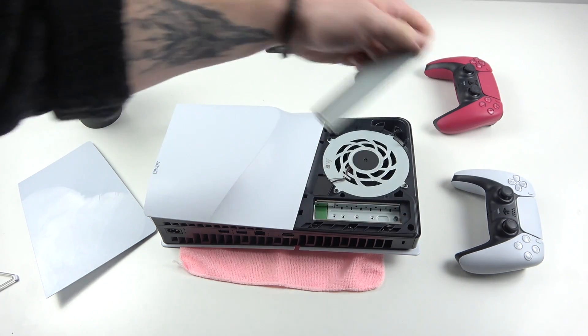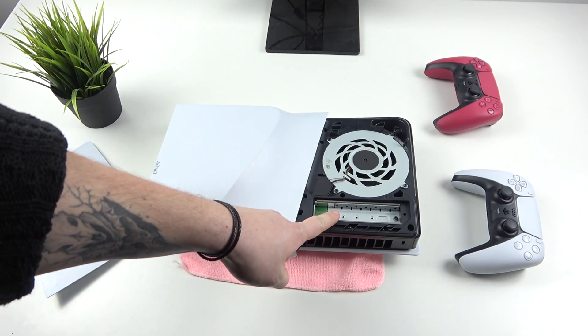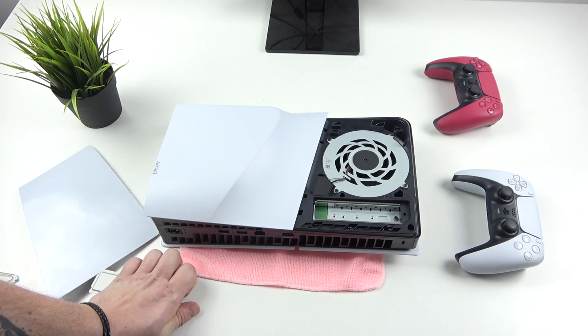Now you can lift this plastic metal cover. Here is your NVMe slot.